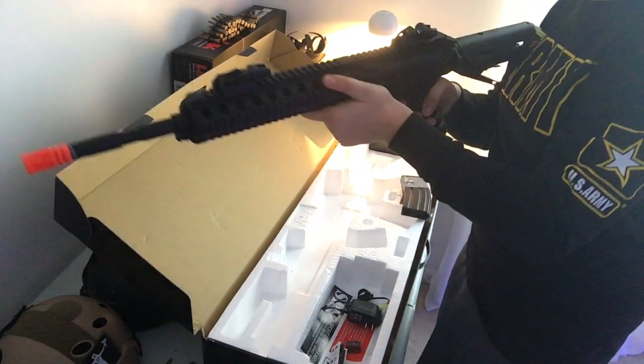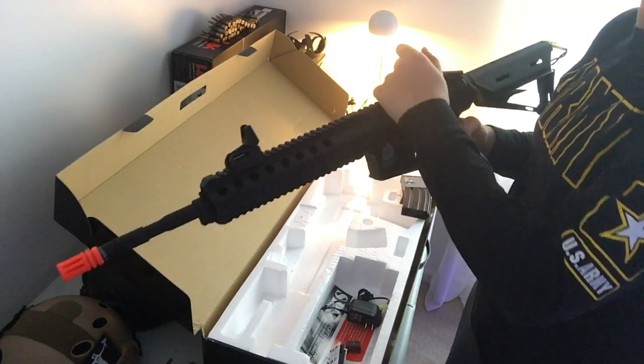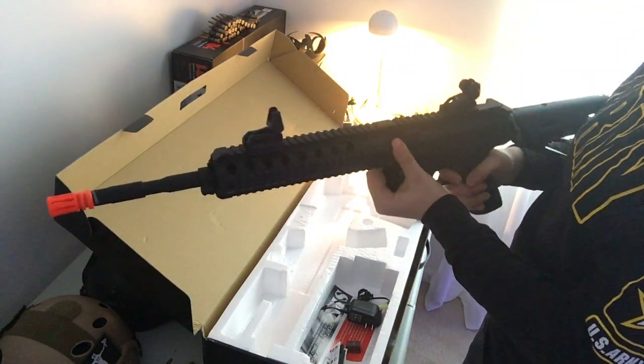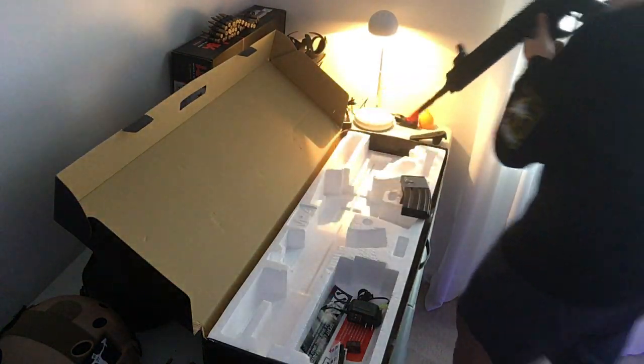So this is obviously on semi. It's not fully charged yet so it's not at max speed, but it's not bad — it can go faster once it's fully charged.